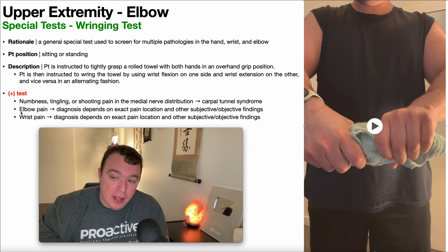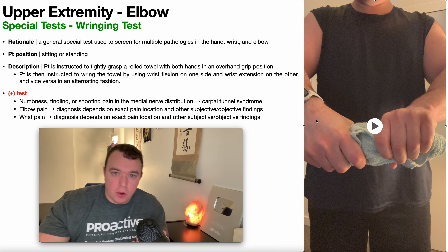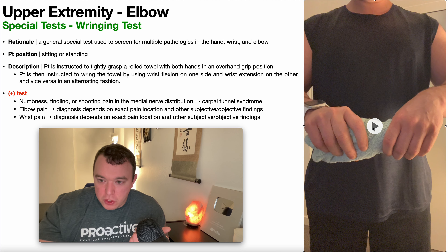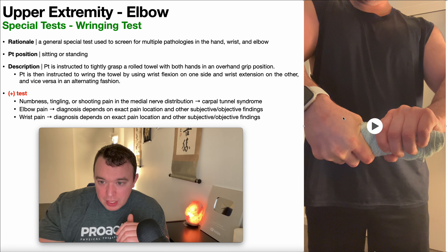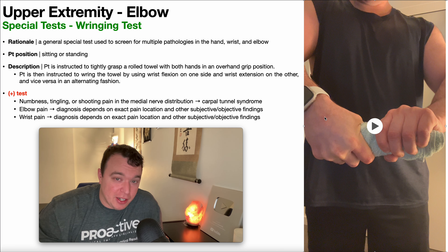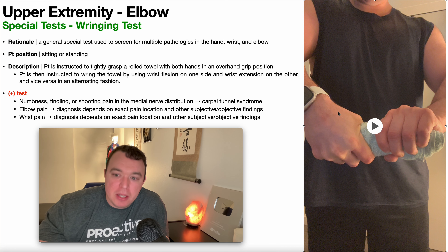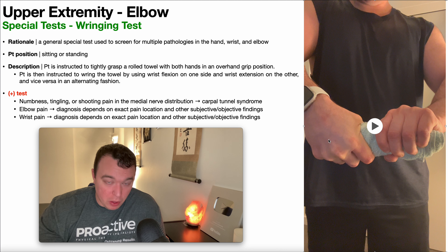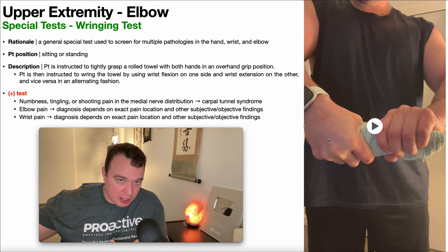Now what about elbow pain? Let's say I'm talking about my right elbow — that's my symptomatic side. In one part of the test it goes into wrist flexion and in the other part into wrist extension. Right there I'm going into wrist flexion — remember the wrist flexors tend to be affected in medial epicondylitis, or golfer's elbow. So if in this position for the right side I had pain reproduction on my medial elbow, that would warrant more special tests for golfer's elbow or medial epicondylitis.